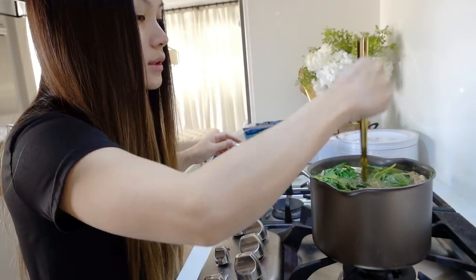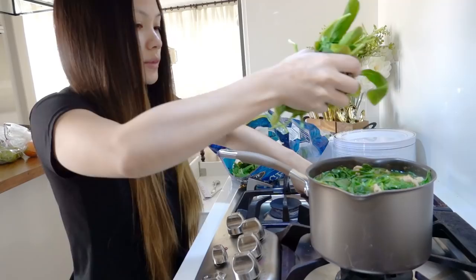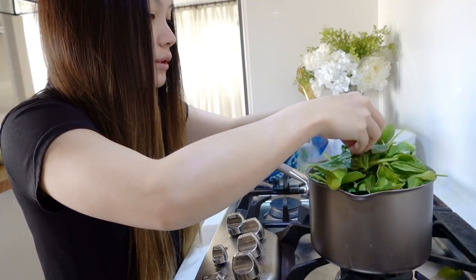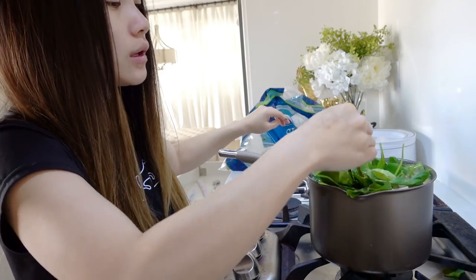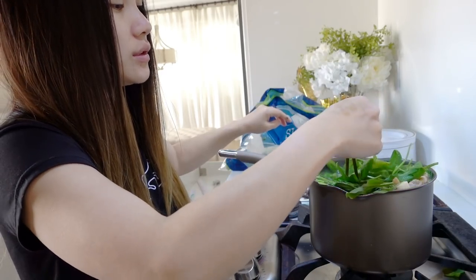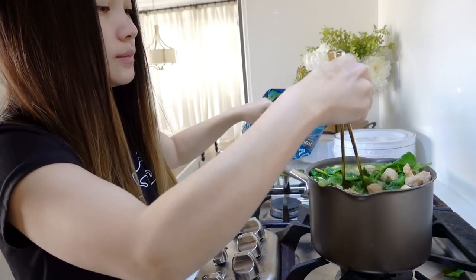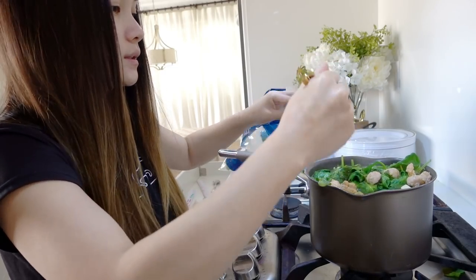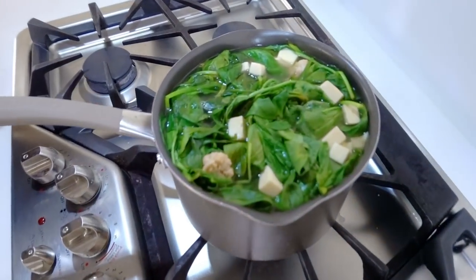Yeah I can add more spinach. It's good for you, so go ahead and add the whole thing and continue to push down while the soup is still hot. Then you can top it off with pepper. Let's get a closer look. There it is. Bon appétit.